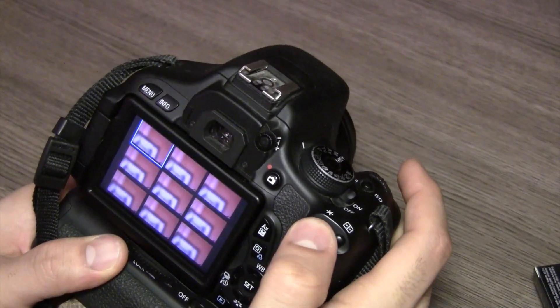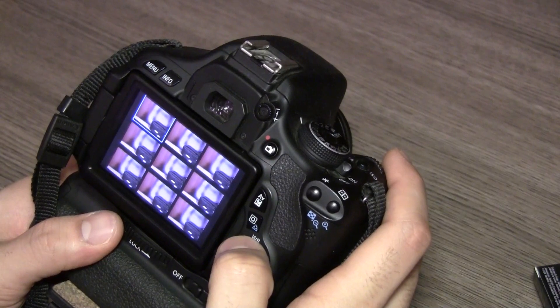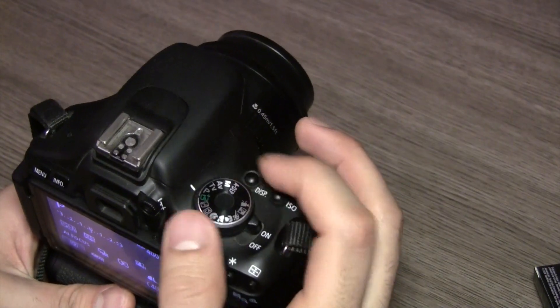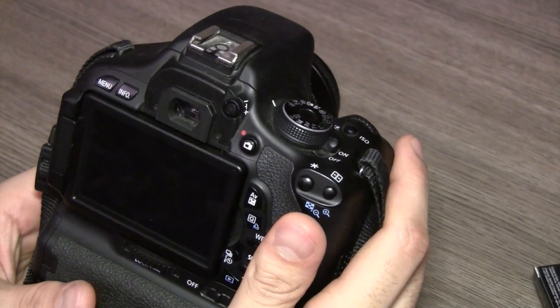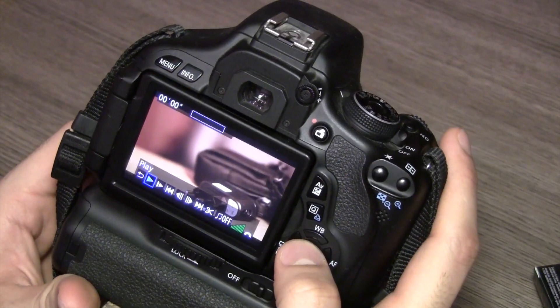I basically captured all those images without any stoppage — and I have faced a lot of stoppages earlier — so it seems like it's working just about perfectly. I captured about 40 to 50 images. Absolutely brilliant, fairly impressed. As you can see, it's showing 4,063 shots remaining in the 32 gigabyte model, which is pretty decent for an 18 megapixel shot. It captures video without any sort of jittering.